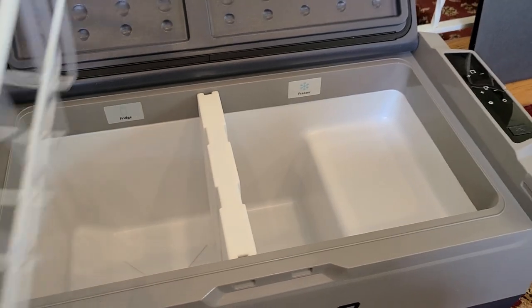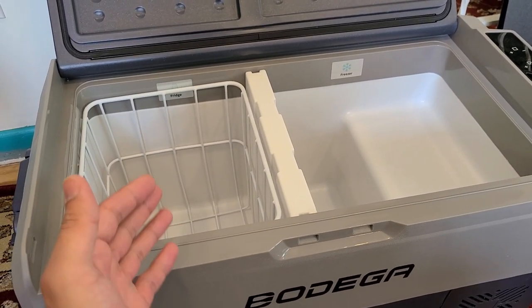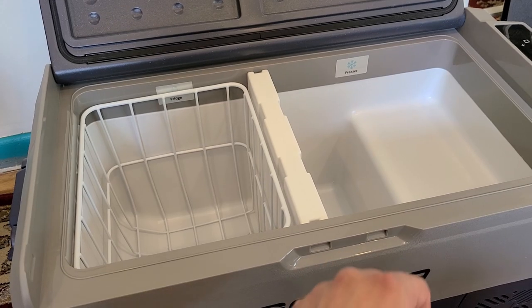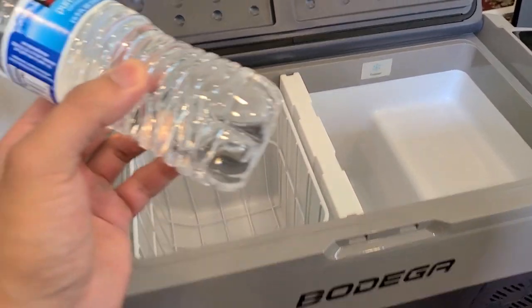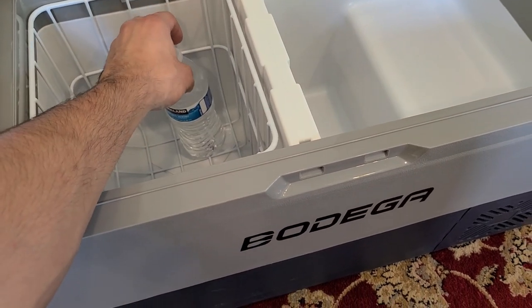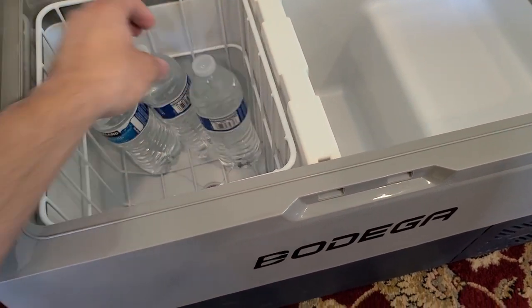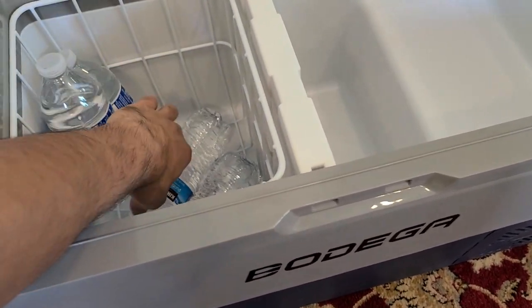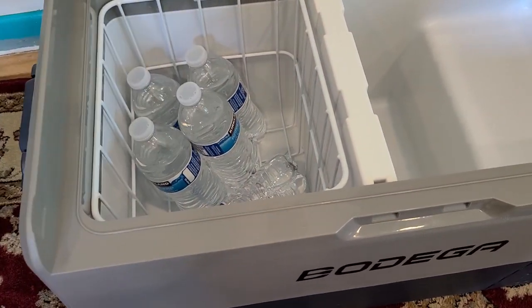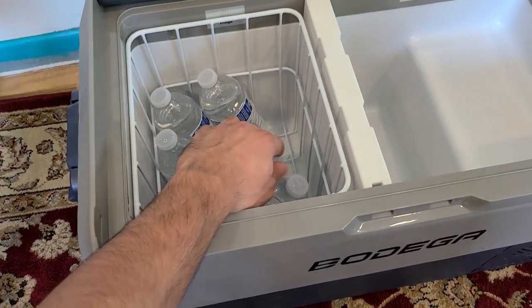In terms of what you can do with the 38-quart interior, it is 19 and 19-quart for the fridge and freezer sections respectively. I've got six water bottles here to show how many fit — I'm going to go ahead and squeeze as many as I can into the fridge section. That is a total of six water bottles in the fridge section.